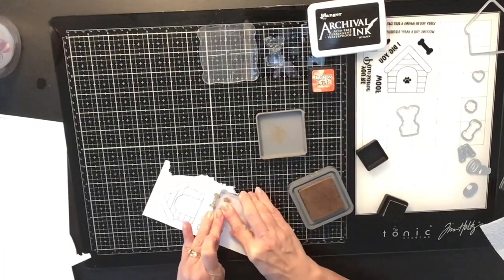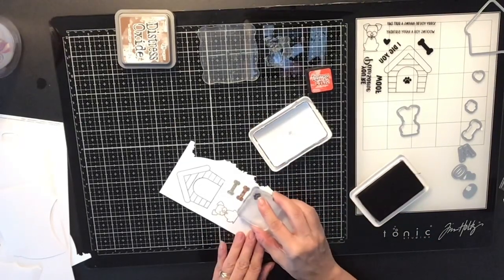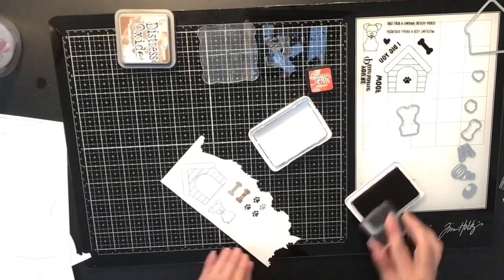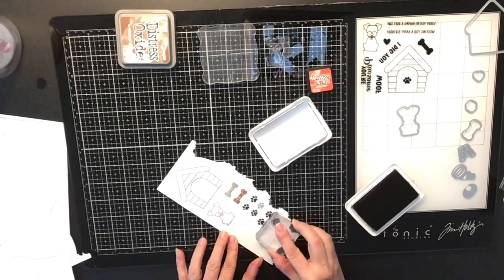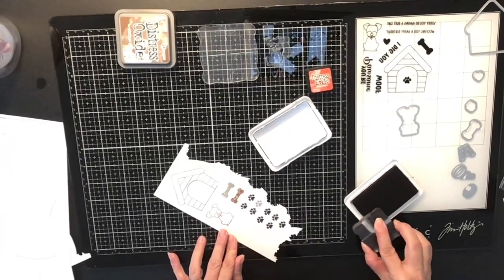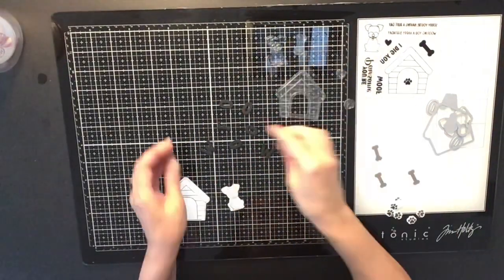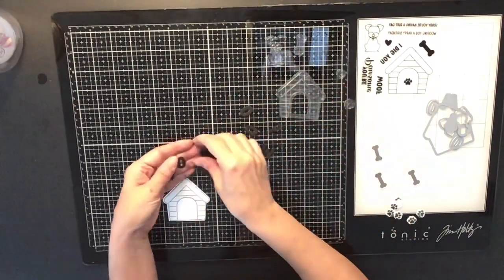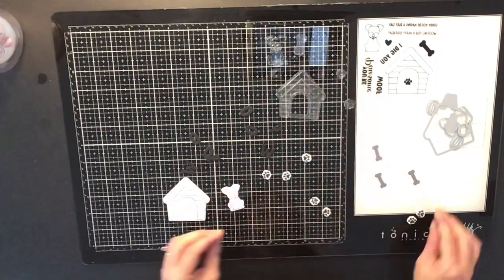I'm going to stamp them first. I used Sapphire for the dog house, and for the dog I did it first in brown but went back and outlined him in black instead. I'm also doing little paws and little bones. I don't end up using the bones but I do use the little paw prints. I also die cut the word 'Woof' as well.